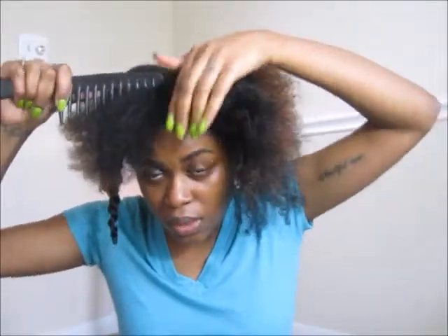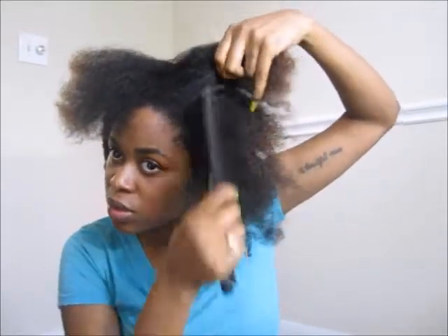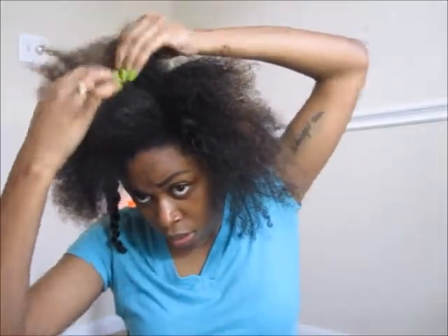Here I was trying to decide if I wanted a middle part or a side part. I thought I was going with the middle part but I ended up changing it to a side part. You would do that before you do the twists so that once you undo them they will lay how you want them to lay.